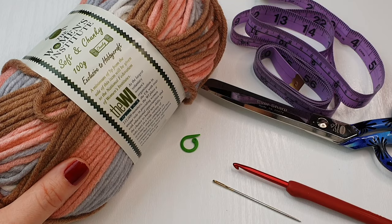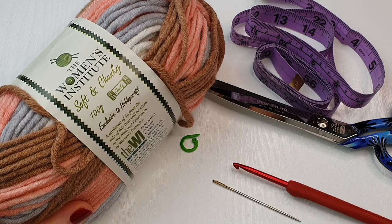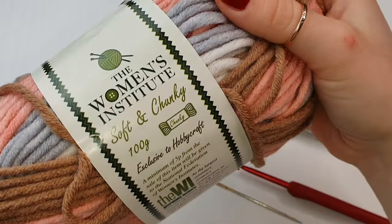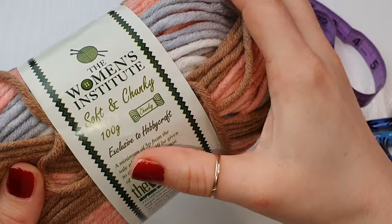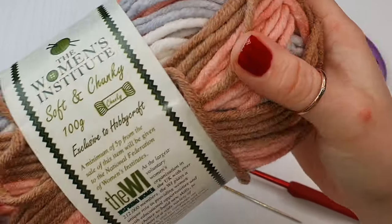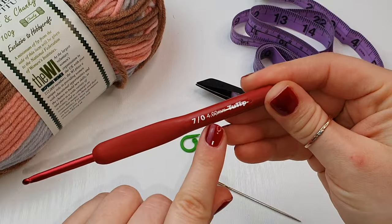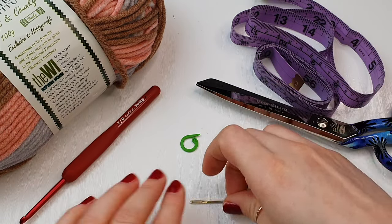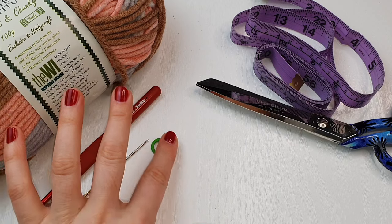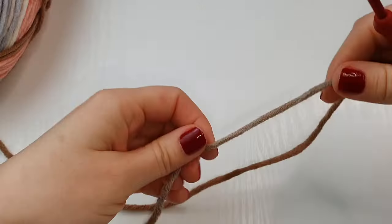I will be using this soft and chunky yarn, and you will need about 150 grams for your slippers. It's beautiful, very soft, and really thick so the work is done in no time. I'll be using a 4 millimeter hook, a yarn needle, a stitch marker, a pair of scissors, and also a tape measure.